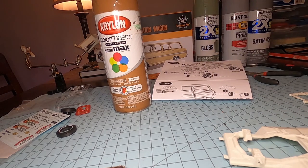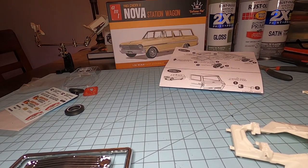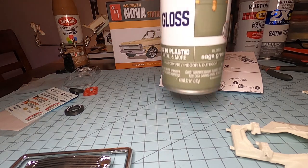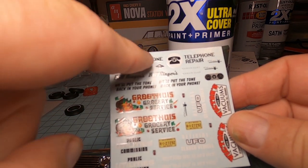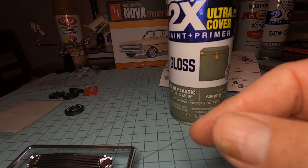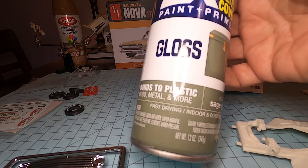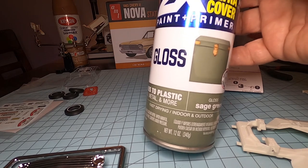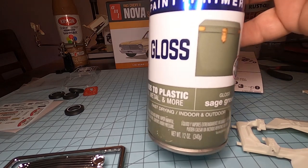That's going to be the interior-exterior. Because it is a working car, we're going to use the telephone repair decal — Bill Ringers Telephone Repair. Since we want to make it look like a work truck, we're using a gloss sage green. This is a gloss paint and primer from Rust-Oleum — it's kind of a grayish green, but I think that's a really good color for a work vehicle.